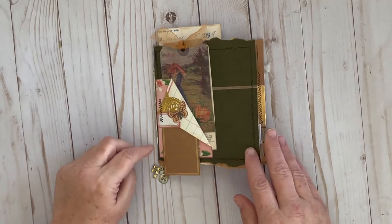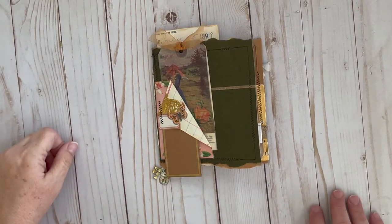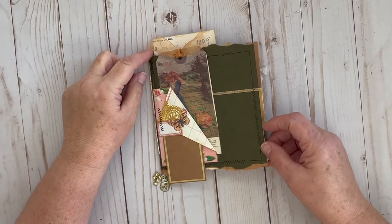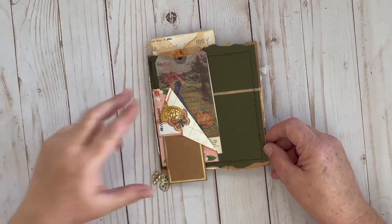Today I made a signature for the junk journal that I'm going to end up making. I took a file folder — one of the hanging file folders that you put the manila folders into.